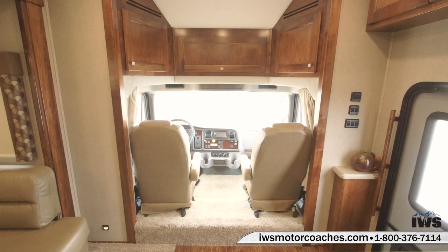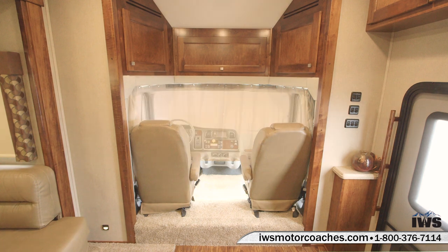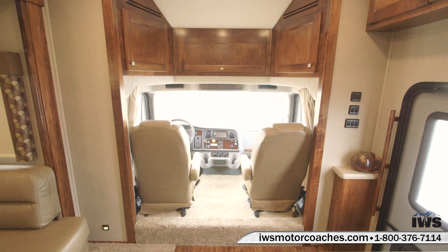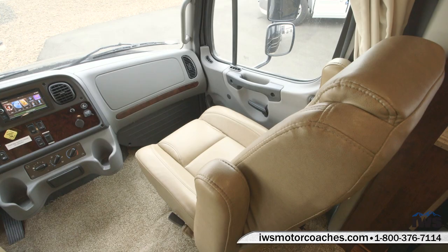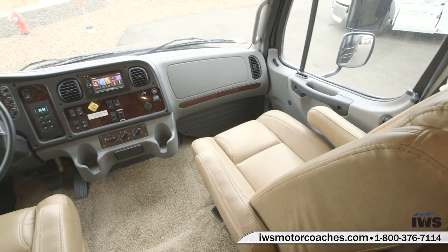Now as we move up into the front of the coach you can see there's a real nice privacy curtain that you can put up when you park. It's very easy to use — you just slide the curtains around on the rail. We're going to pan around and show you what it looks like in the cab area of this coach.